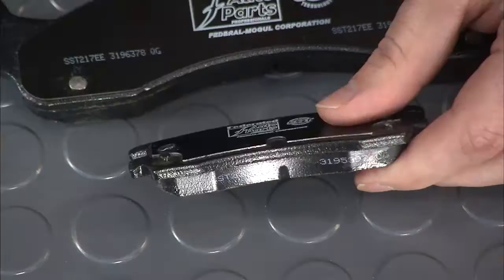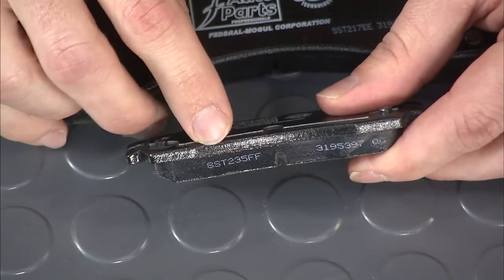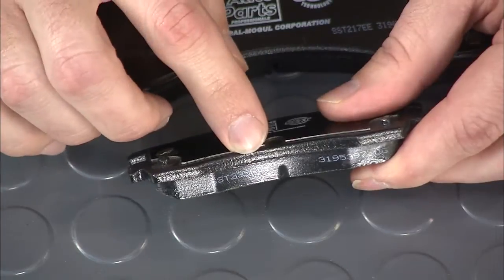When you go to do brake jobs, one thing that gets people confused is edge codes. You typically will find them on the edge of the pad. Now here we have one here — it's three letters, three numbers, and then two more letters.